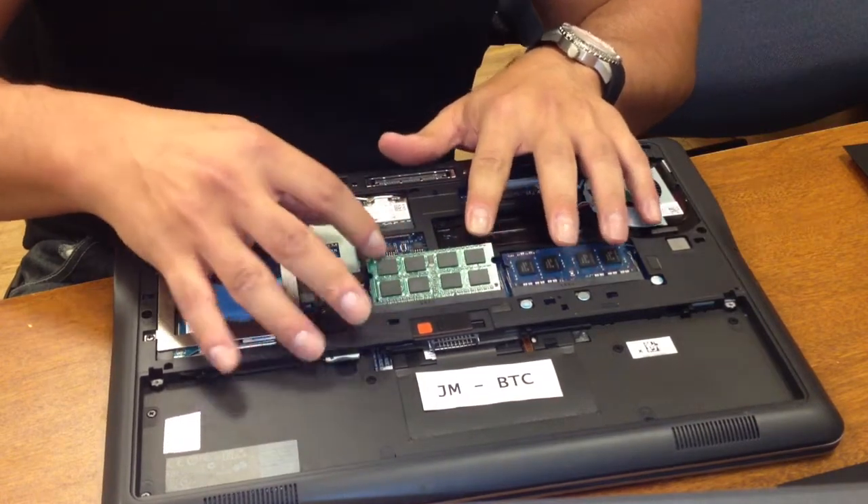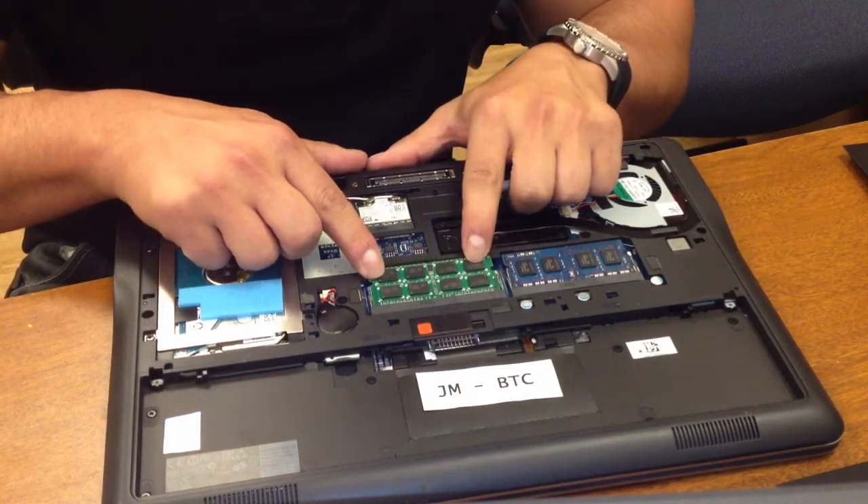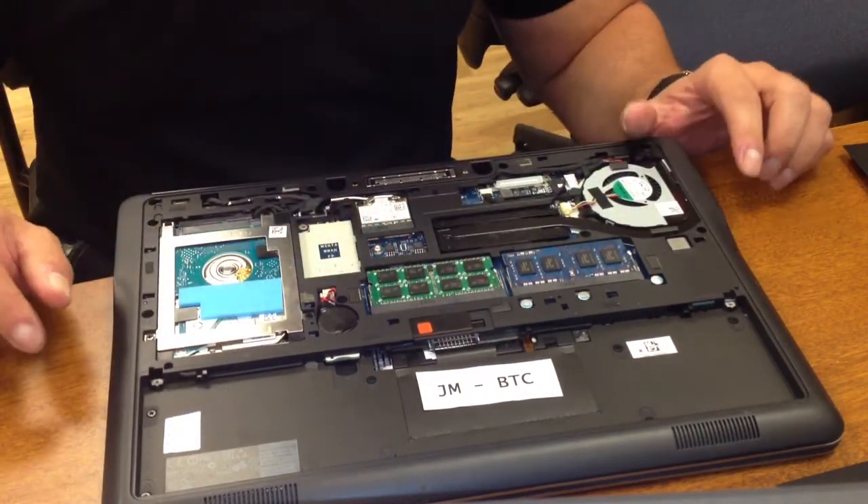Slide gently into the socket, just like here, and press down gently until you hear it click. That's it.